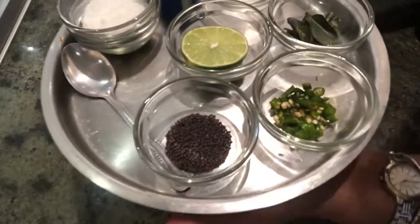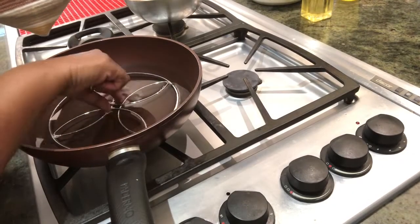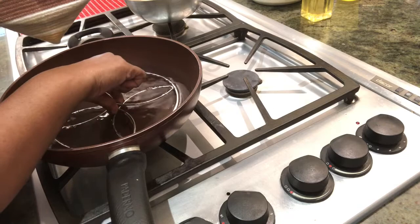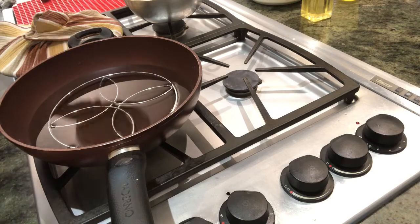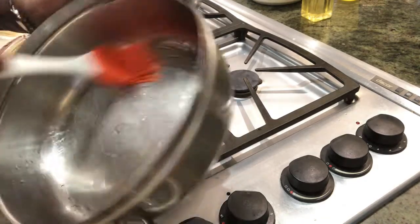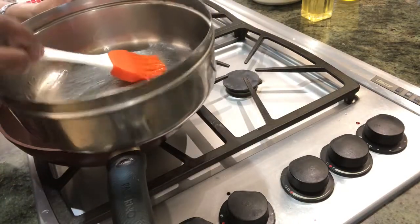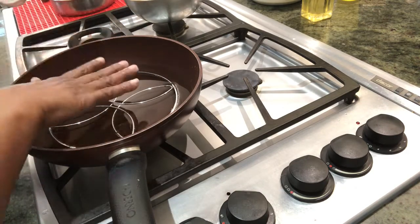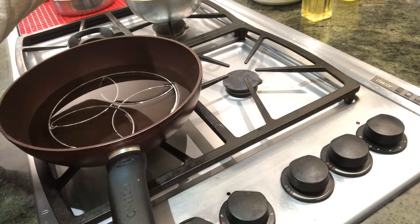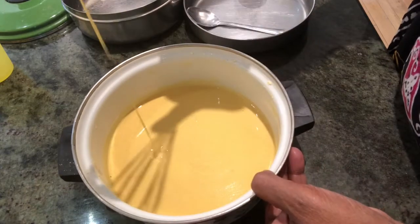I've kept a pan on the fire with a stand and some water for steaming. I've oiled and greased the container and kept it ready so that when the mixture is ready I can pour it in and keep it for steaming. The batter has rested and it's a nice pouring consistency — that's the way it should be.